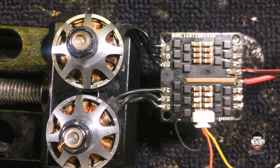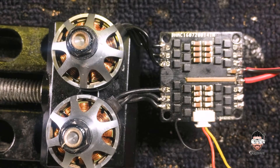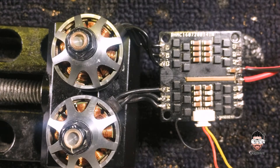Now I'm going to power up the ESC. It's calibrated. You see, it's working as expected. Hope you enjoyed the video and learned something from it. Don't forget to subscribe to my YouTube channel for more repair videos. I'll be back again with another repair video — see you soon, bye bye.